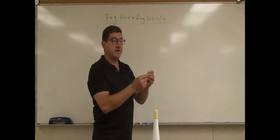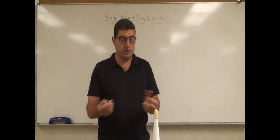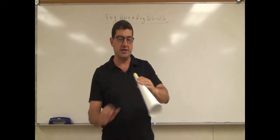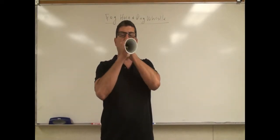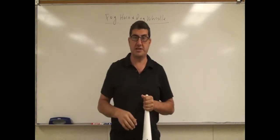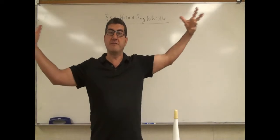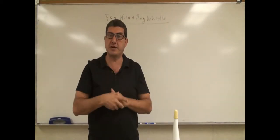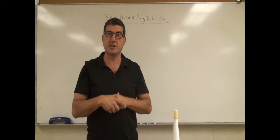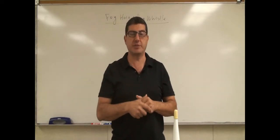The dog whistle is a very high-frequency device — it enables you to train your dog. So I'm going to illustrate these. You blow on the foghorn, and you can really tell that it's very, very loud. It's low-frequency, and these were made very large near lighthouses to enable ships to find their place.